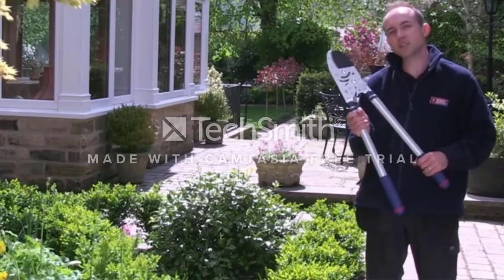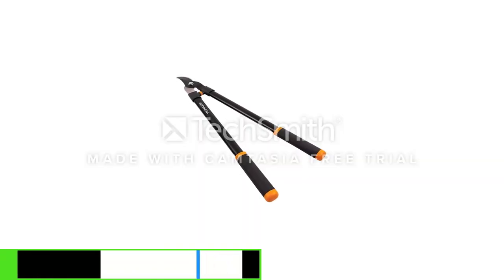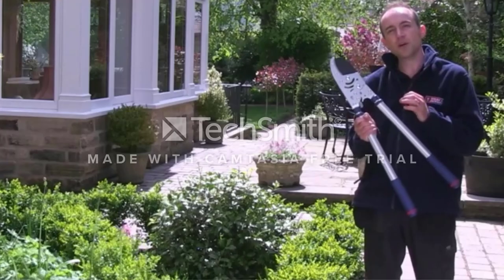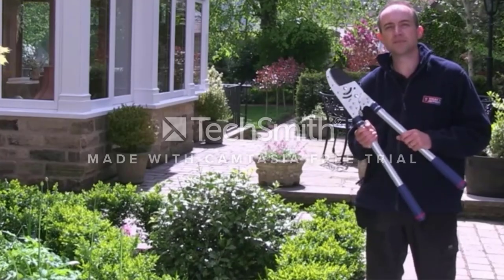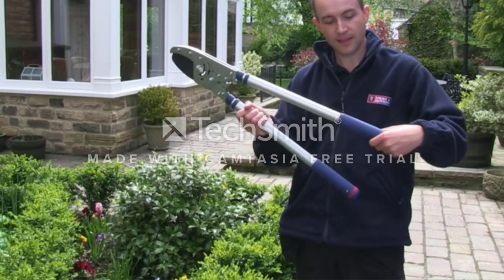The handles are slightly shorter than the Gonic lopper, but with an overall length of 28 inches you'll still get a decent reach. A nice addition are the bumpers which sit just beneath the blade — these cushion the shock at the end of the cut, making this lopper very comfortable to use.